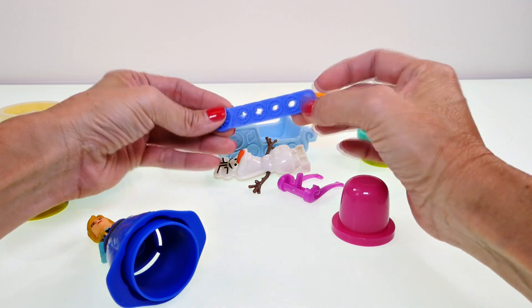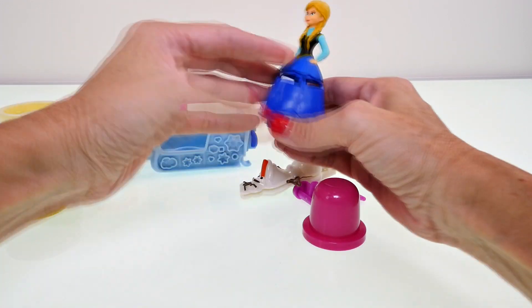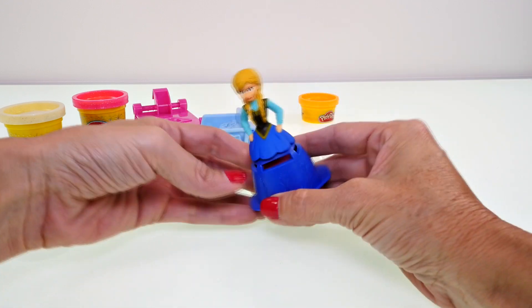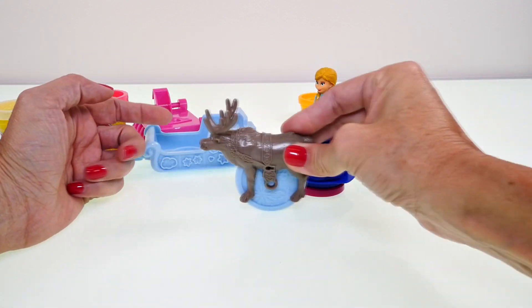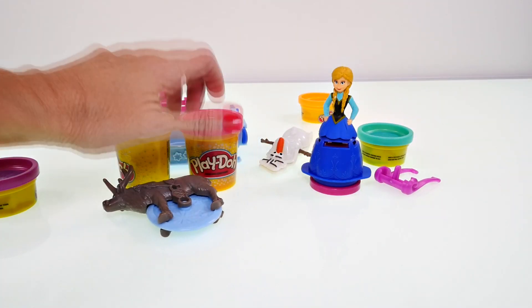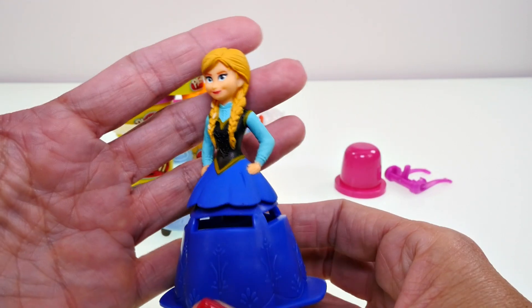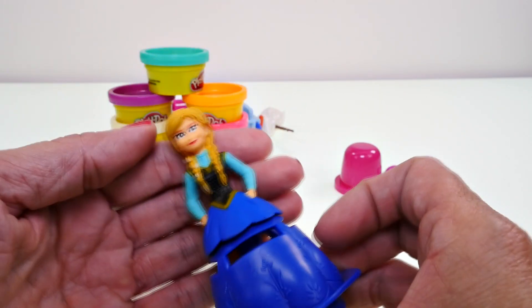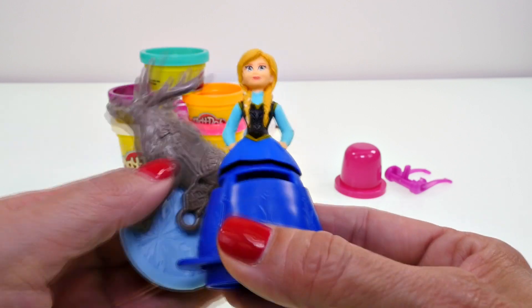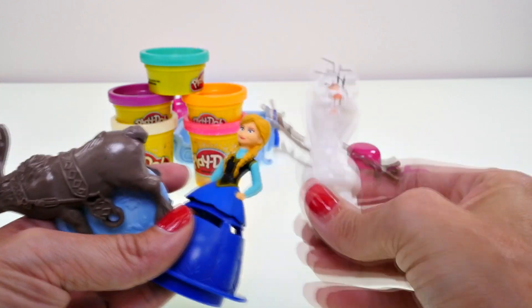Here's the little extruder panel — the part that fits through here. Of course we have my favorite Princess Anna, and we'll be decorating her dress with Play-Doh. We also have Sven, and he's a cutter on the bottom, kind of like one of those pizza cutters. Then we have lots of Play-Doh: purple, orange, sparkly white, sparkly pink, and green. Anna's face looks a little kooky but that's okay!